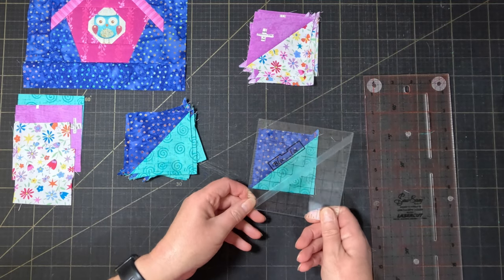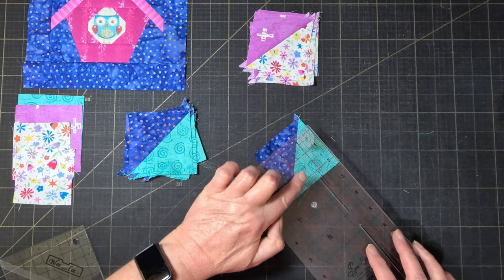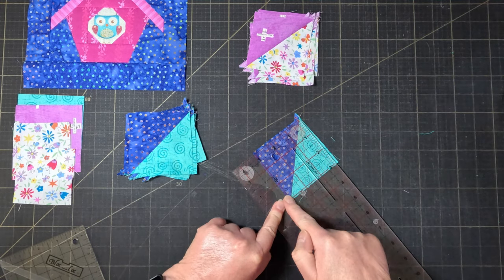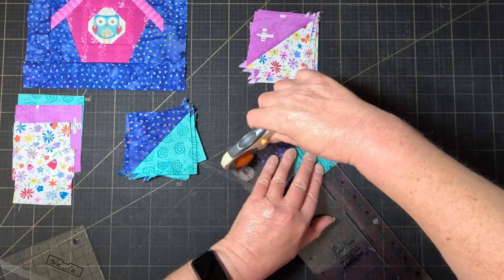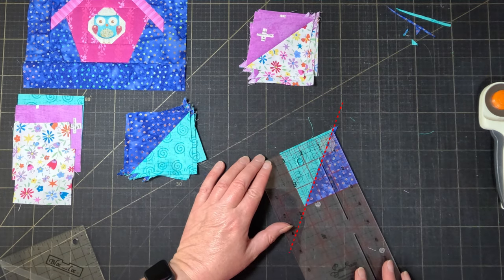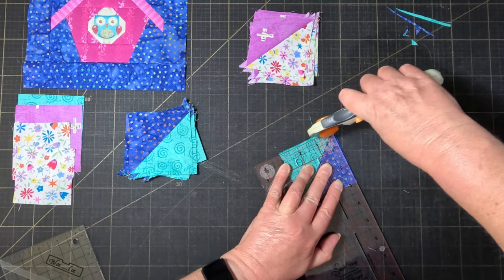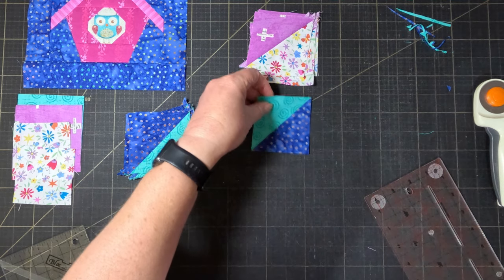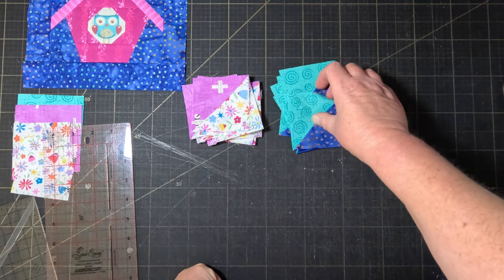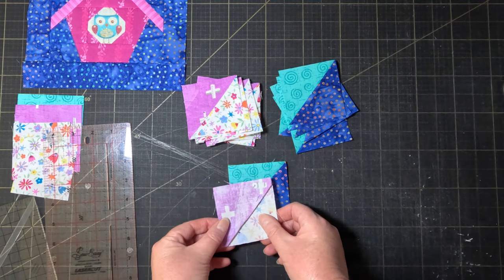You could use a tool like a block lock to do that, but you can also do it with just an ordinary ruler. Find the 45 degree line on your ruler and lay that on the seam. Then slide the ruler so that the three inch lines on both sides are just inside the block. Trim the top two edges, then turn the block and line those cut edges up on the three inch marks. Make sure your 45 degree line is still along the seam and then trim the other two edges. You should now have a nice three inch square with the diagonal of your half square triangle perfectly along the diagonal of the block. Once you've trimmed all your half square triangles, take one of each colour set and lay them right sides together with the seams going in the same direction.